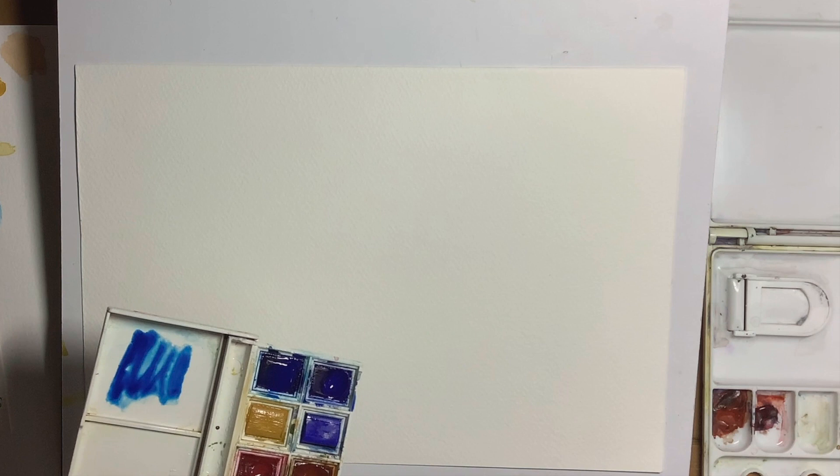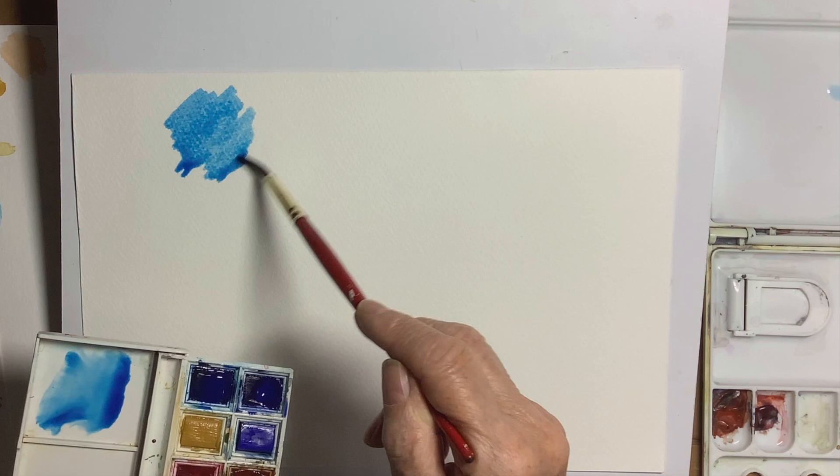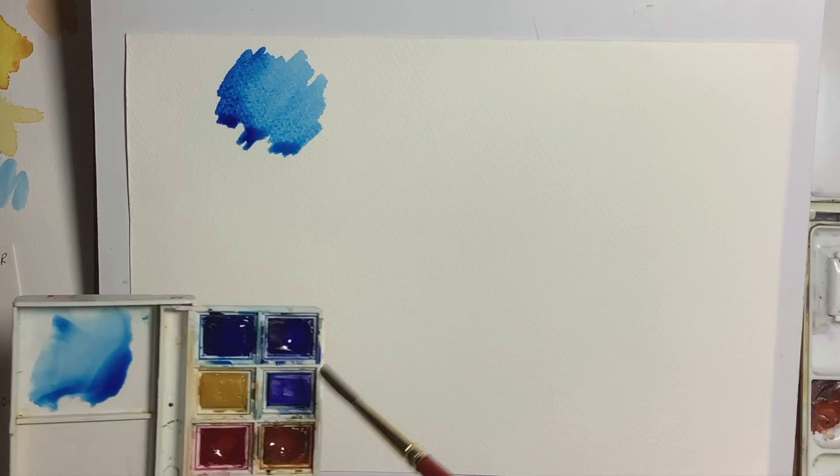The blue I'm using is Prussian blue. It's a blue quite a lot of people might not be too familiar with. It's a very cold blue. It's got a yellow in it, so it's a greeny blue, and so it lends itself very nicely to mixing greens. This is Prussian blue — if you want a stronger colour there's not quite so much water with it here, so you'll be able to see that.